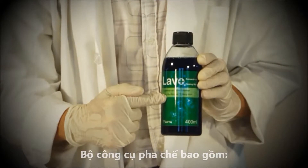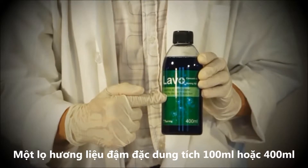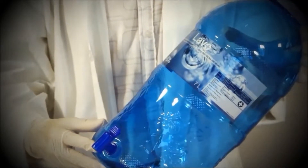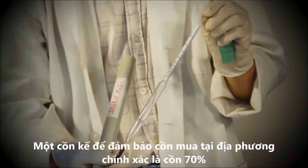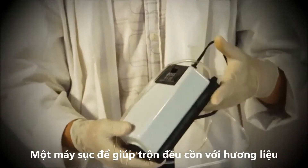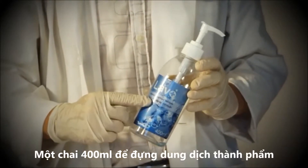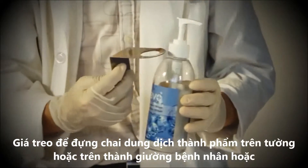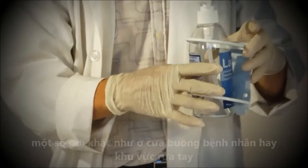The kit includes a supply of either 100 milliliter or 400 milliliter bottles of concentrated hand sanitizer, a 7 litre mixing container, an alcohol meter to measure the strength of the locally sourced alcohol to ensure it is 70%, a blender for mixing the alcohol with the concentrate, a supply of 400 milliliter dispenser bottles, and bed and wall hangers used to hang the dispensers on all baby beds and key locations such as the entrance to the unit or at the hand washing area.